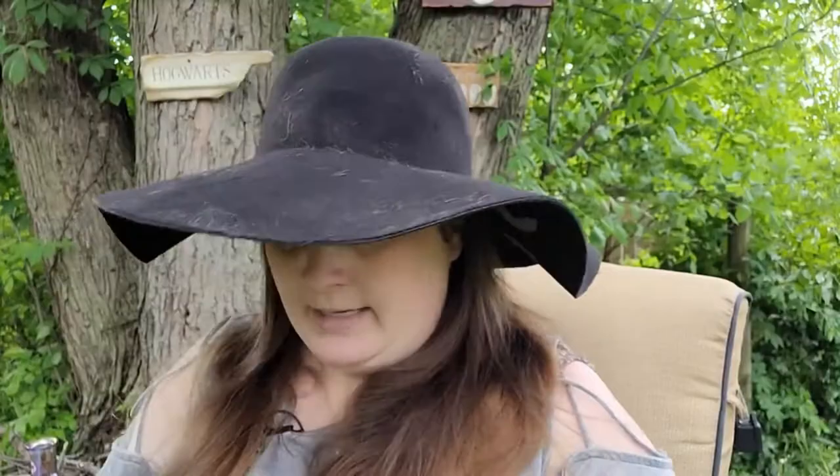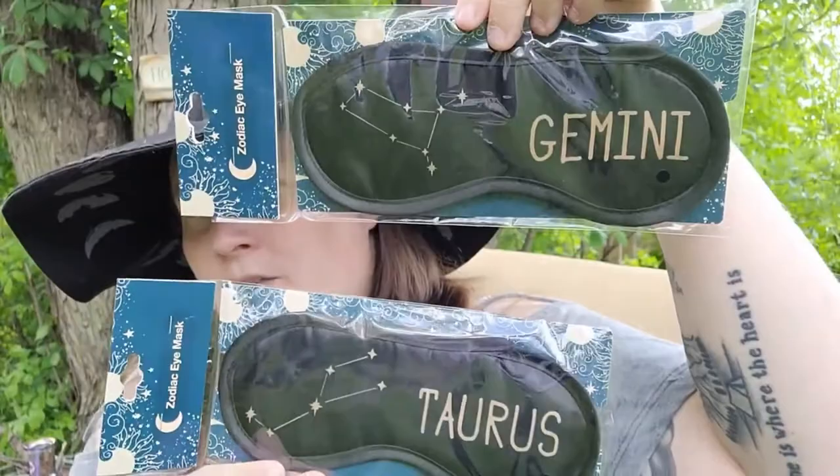I also found zodiac eye masks — I got a Gemini and a Taurus. Super cute! I love that Dollar Tree is getting more witchy items in — I absolutely love that.